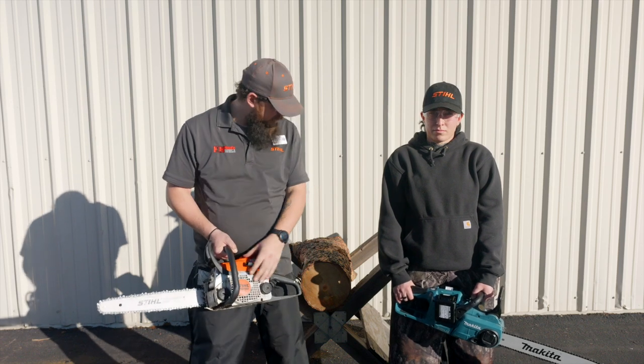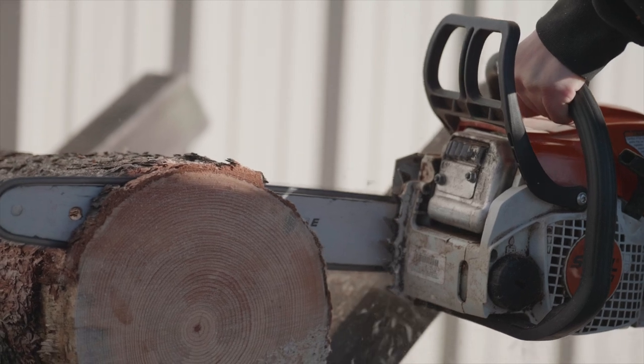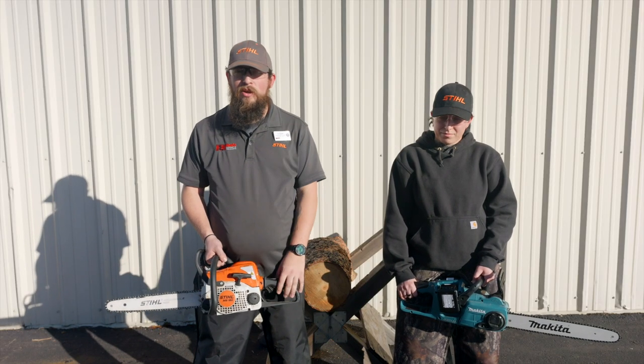Today we're going to cut some cookies off the little log here. We're going to cut with the gas chainsaw, the MS 180 first, so you can see the difference, and then we're going to do the Makita chainsaw second — do the same thing, so you guys can compare.